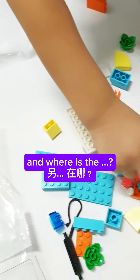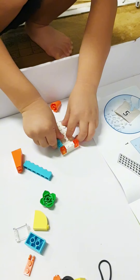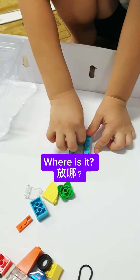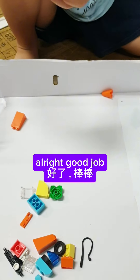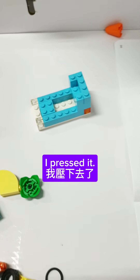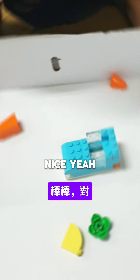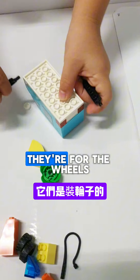Good job! You need one square brick — nice one. This one and two of this. Yes, nice — right there, up right there for the wheels.